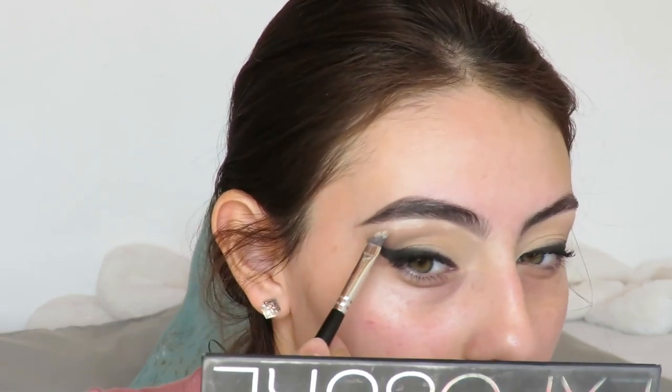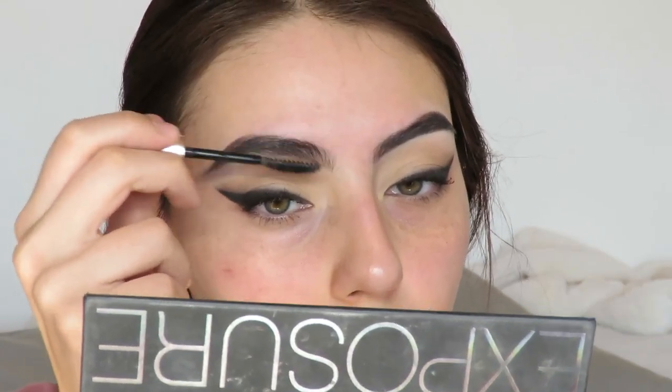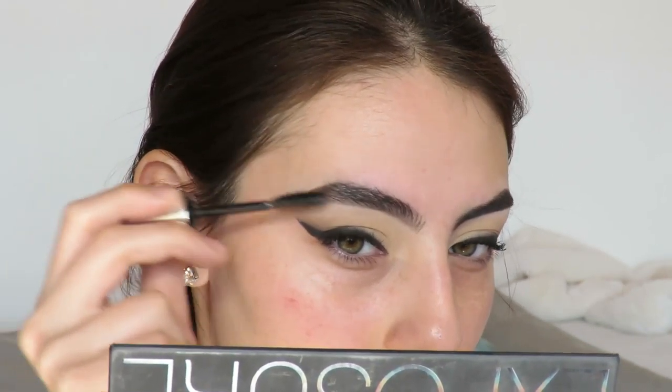Next with concealer I cleaned up the bottom, as you can see, and then with a clean brush I buffed it all out. Then using the Anastasia Beverly Hills Clear Brow Gel I'm just setting my brows. And yeah, that's my brows done.